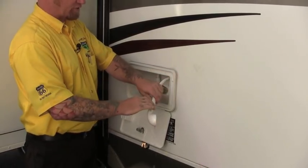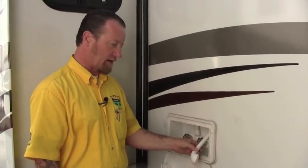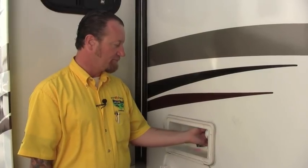Before I came outside I switched over my antifreeze jug because I noticed I was running a little bit low — you'll have to do that throughout the process depending on how much you use. The system is now winterized with the water pump. We've got one more step and we'll be done.